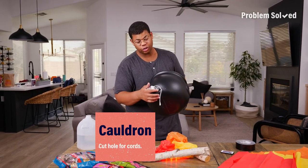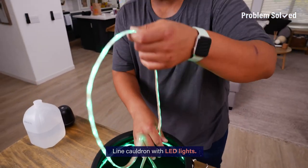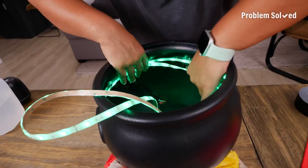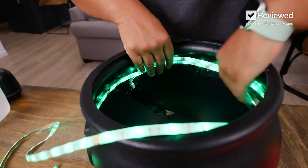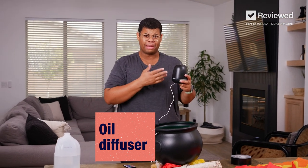Now for our cauldron — I cut a little hole so I can put our cords through. On the inside of that cauldron, I just have a strip of LED lights. These are so inexpensive and you can find these everywhere. This is going to give us that creepy glow inside of our cauldron. I feel like green — we're making a green potion today. This is so genius for the smoke: an oil diffuser, this was like ten bucks.